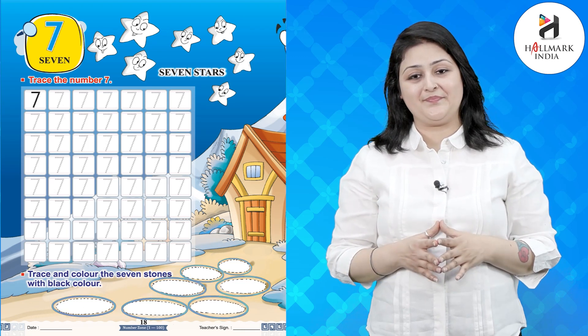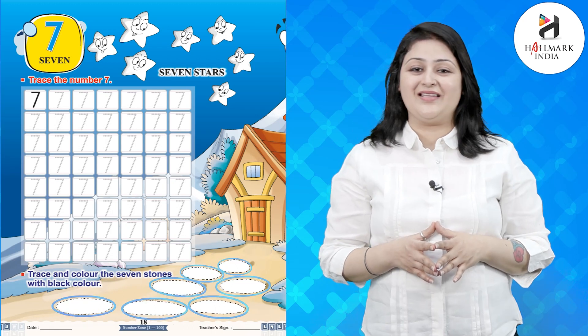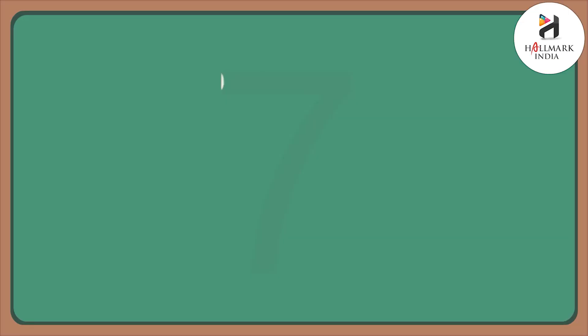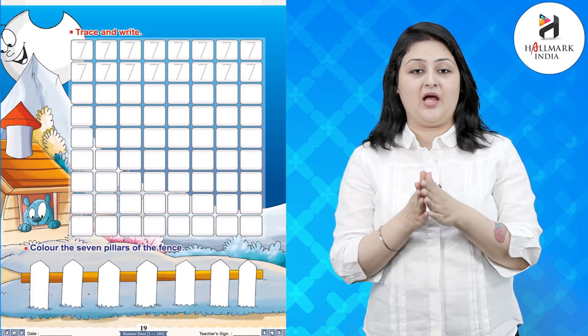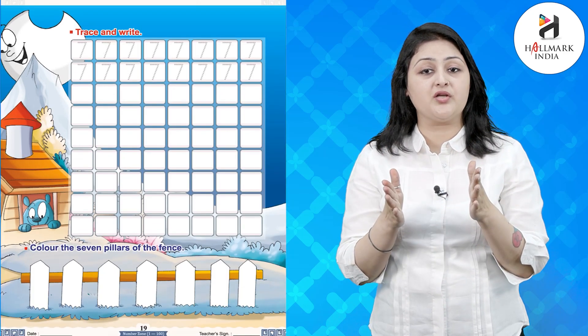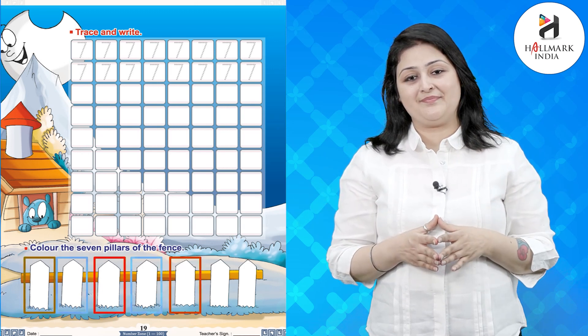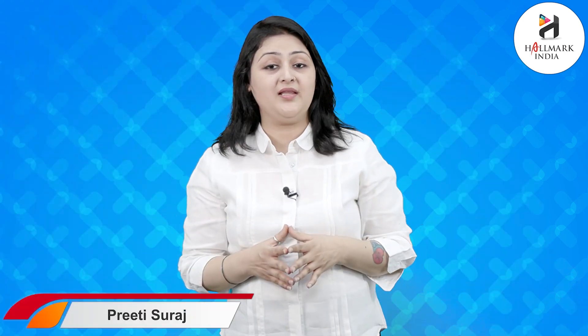Let's do it. Great. Now trace and write number 7. Amazing. Now you have to color the seven pillars of the fence — let's do it. Good. I hope you have understood what we have done today in class.